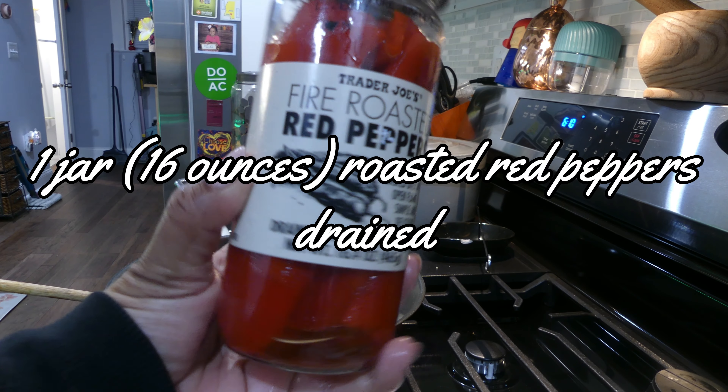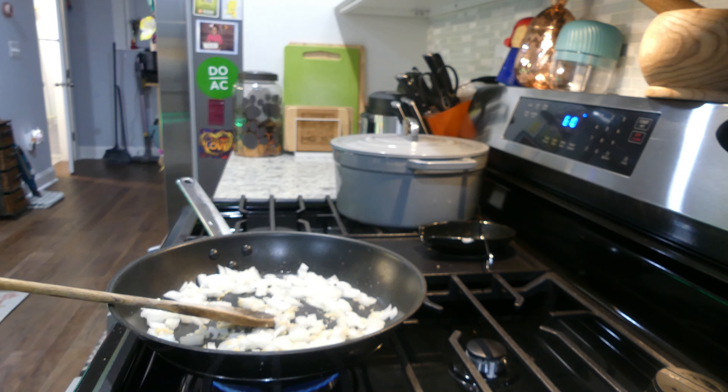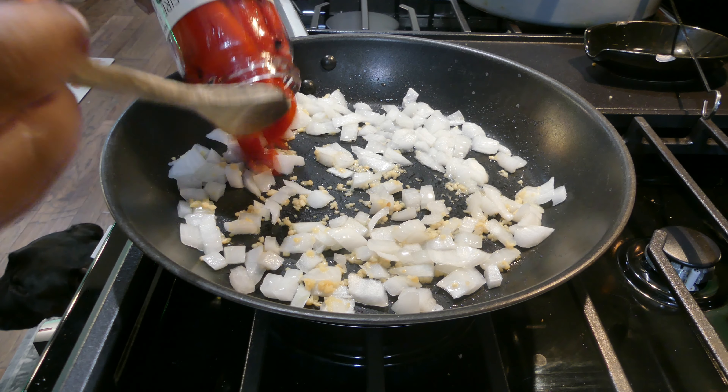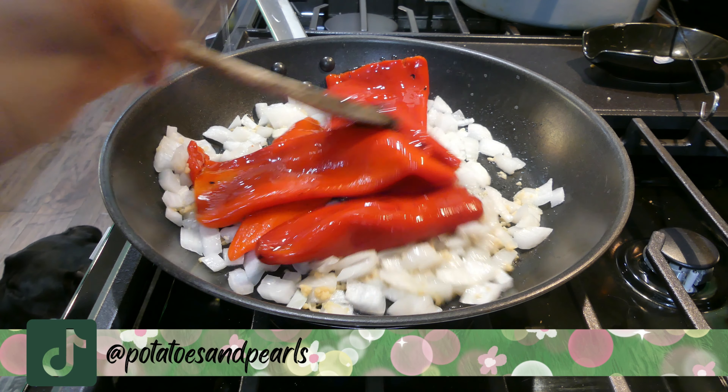Next, we're going to add in one jar, or 16 ounces, of roasted red peppers, drained. And if you want to chop them you can, but if you don't feel like it, you don't have to, because the chopping is going to be done by the blender.